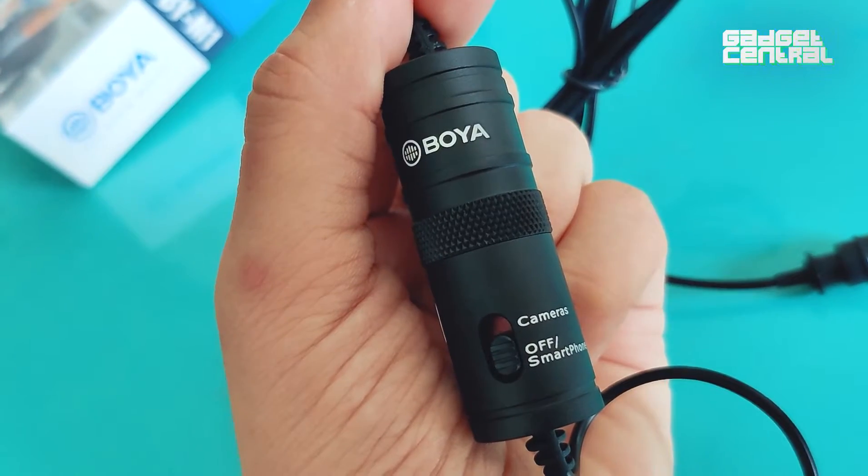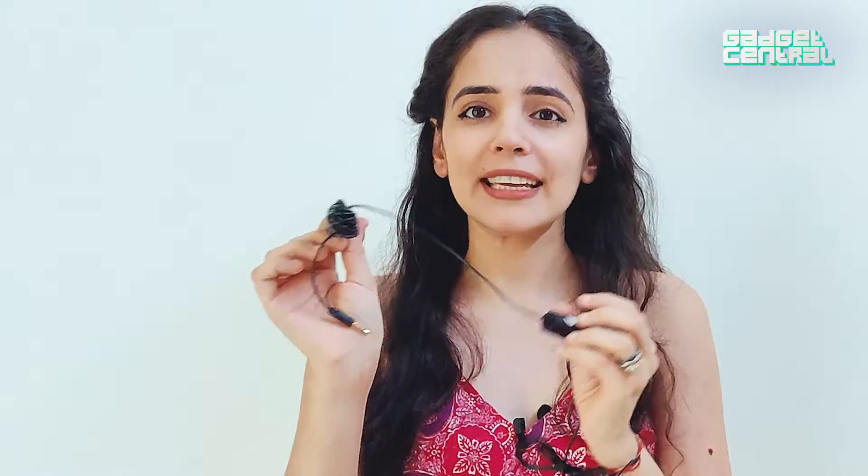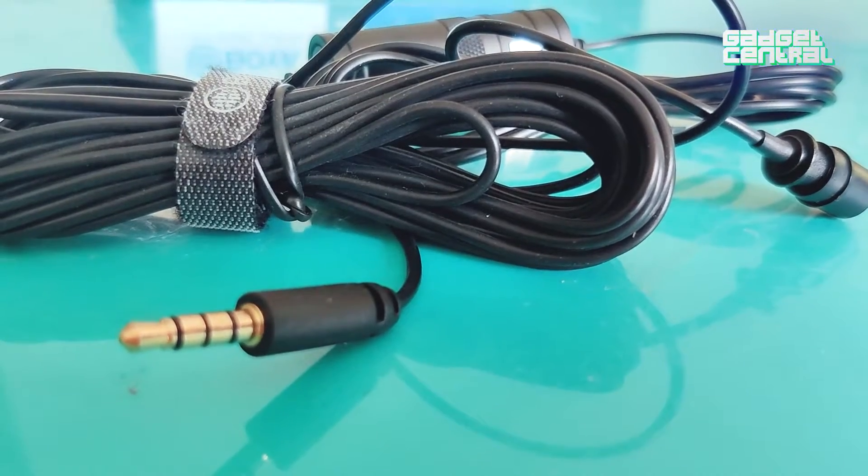As you can see, the microphone is quite compact in design. It's handy to carry — in fact, I can fit it in just one palm. Here you get a long cable, which makes it actually convenient for you to shoot anywhere and it's not going to be cumbersome, right?